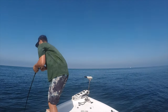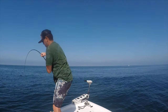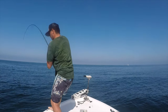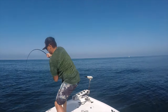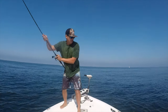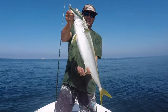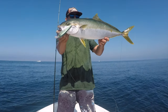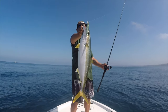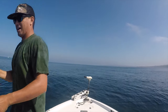Right there — it feels big. There he is, coming up! California Yellowtail in Quailoa. We got one!